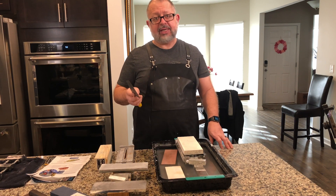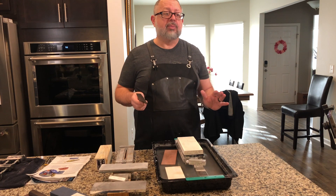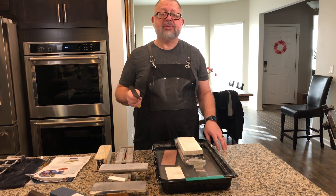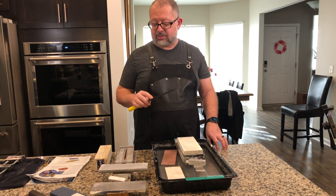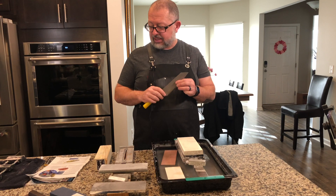ZDP-189 is the hardest of all steels — I've heard it's really a lot of work if you're going to sharpen it by hand. I don't own anything in ZDP-189; it is on the list of things to own one day.